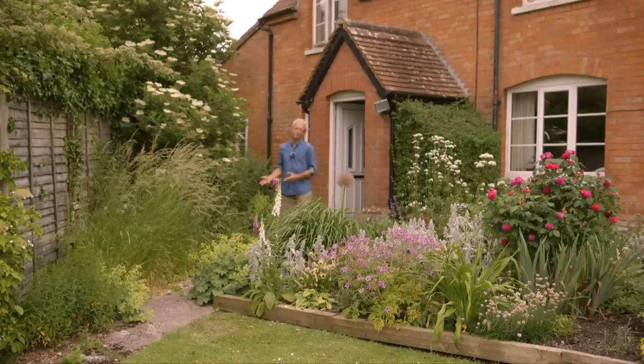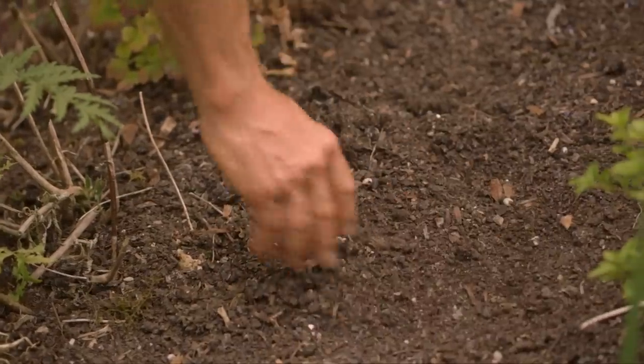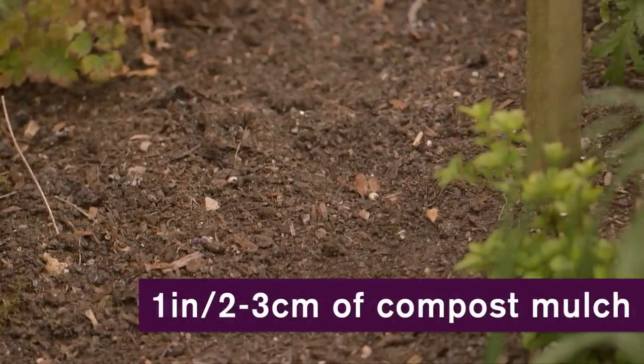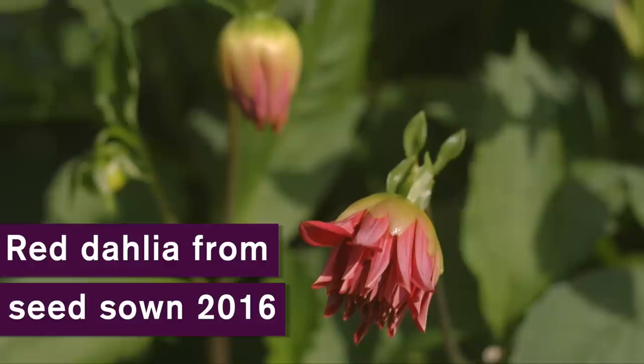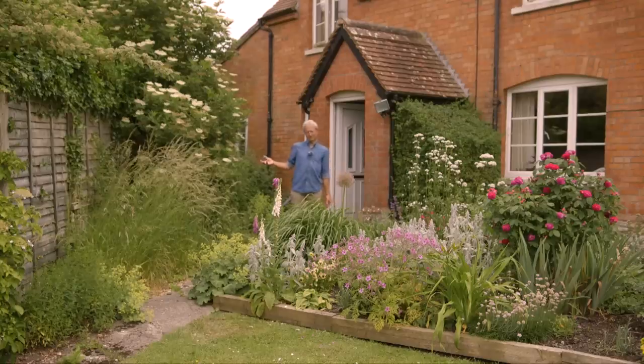No-dig flowers are like growing no-dig vegetables — a simple mulch on the surface of compost. We're putting maybe an inch a year, five centimetres, just a cover to feed the soil, and that gives lovely, strong, vibrant, healthy plants with great foliage and stunning blooms. Nature does it as well, just not quite so dramatically.